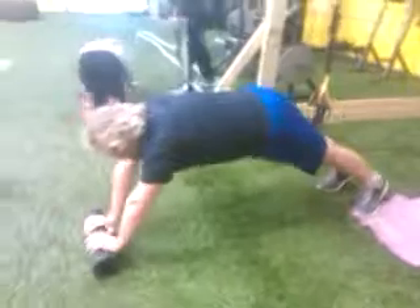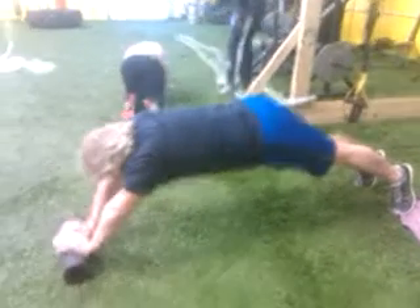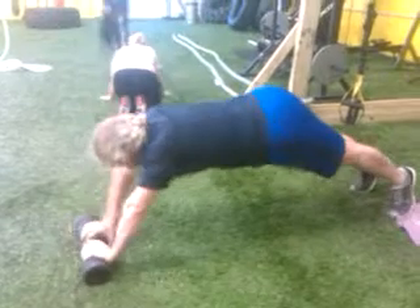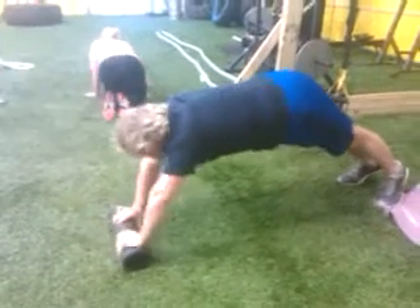Get right back to that push-up position and then start working it out. Again, full extension. Feeling those abs and then reverse it. Take it all the way back. Right to the end. Come on, right to the end and you're done. There you go. Right to the beginning and perfect.